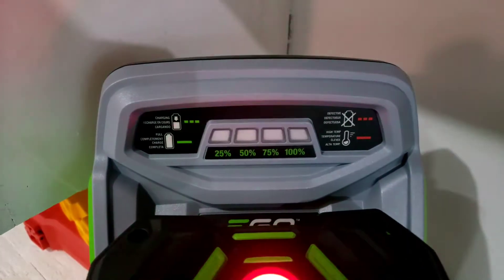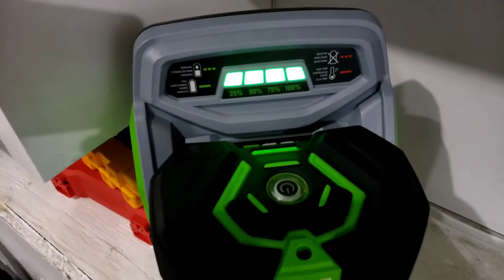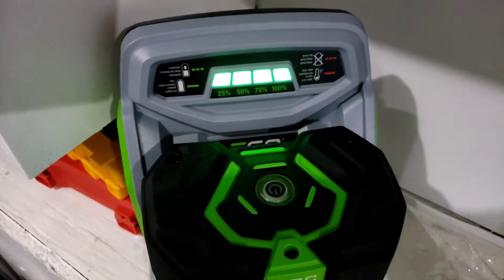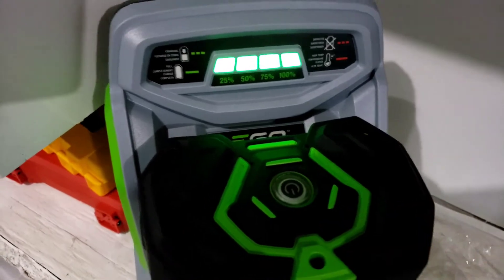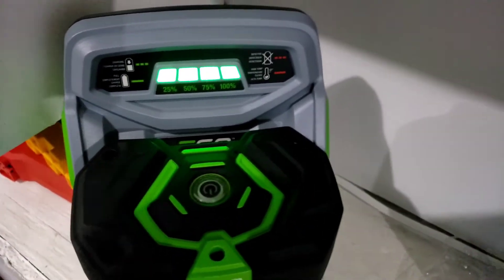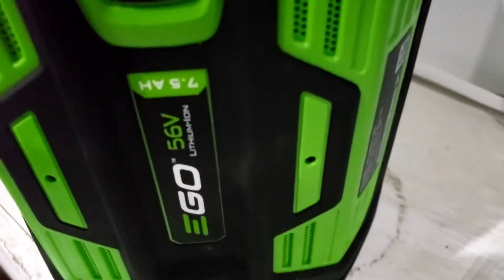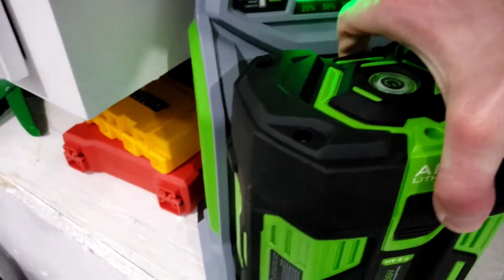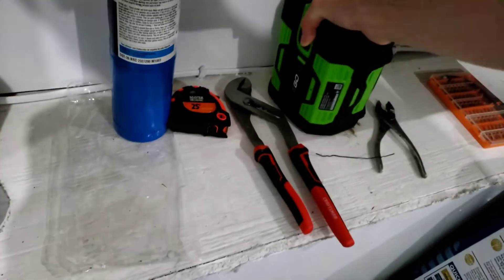I'll check back in about 15 minutes, expecting it to be fully charged in about an hour. And here we are — exactly one hour later, it is 7:45 PM and it is fully charged. It literally stopped on this minute. That is exactly one hour to charge a 7.5 amp hour ego 56-volt battery. For this particular size, the 7.5, it takes one hour to charge from completely empty to completely full.